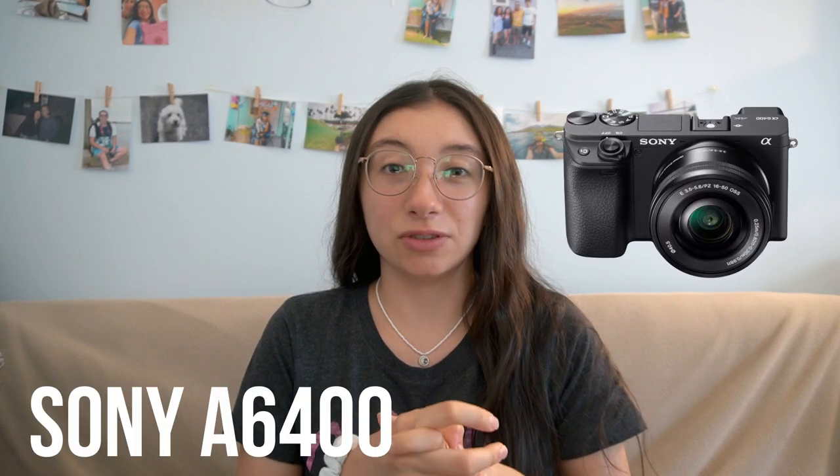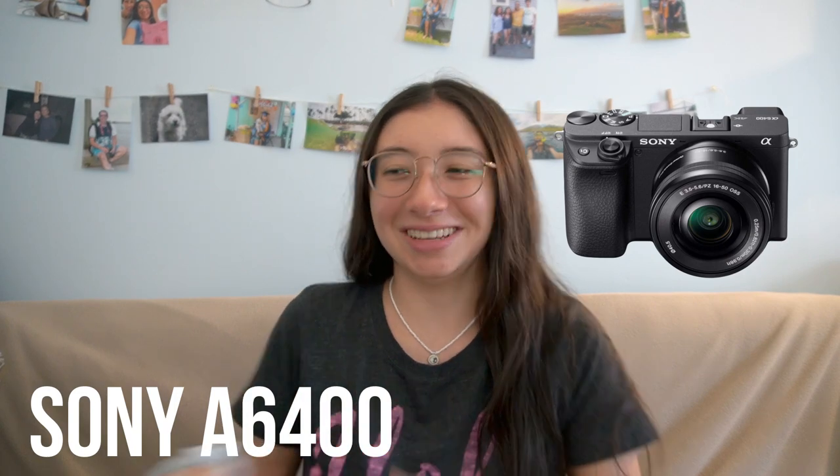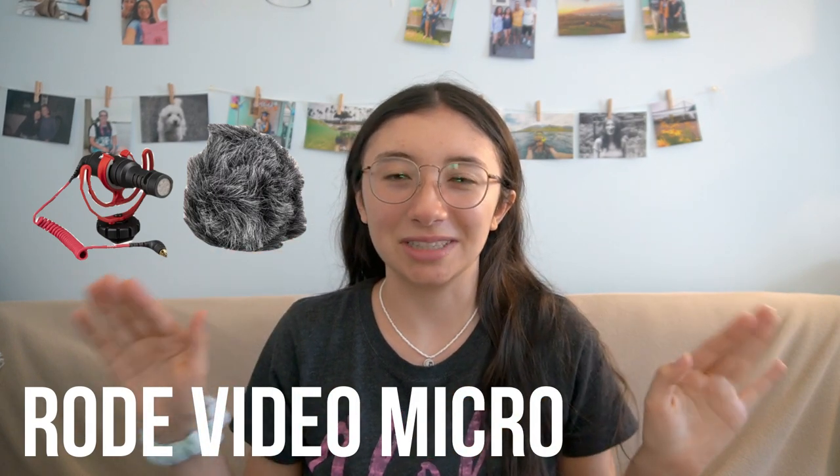Obviously the first thing I have in my camera bag is my camera, which is the Sony A6400. I'm filming on it right now so it's not going to be in my bag. I also have a mic that is not in my bag, but I will include pictures so you can see what they look like on that camera.